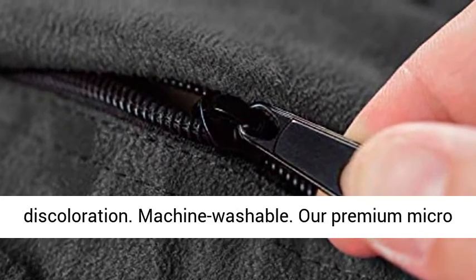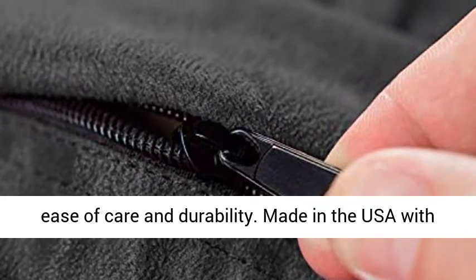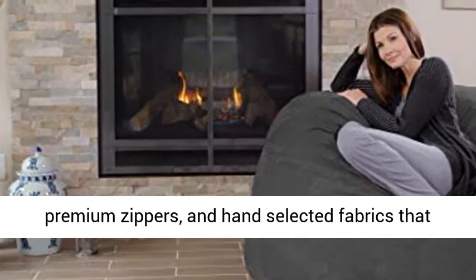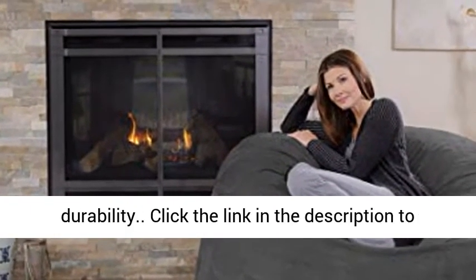Machine washable — our premium microfiber covers are the perfect blend of comfort, ease of care and durability. Made in the USA with high quality, light and fluffy shredded foam, premium zippers, and hand-selected fabrics that are double-stitched for maximum strength and durability.